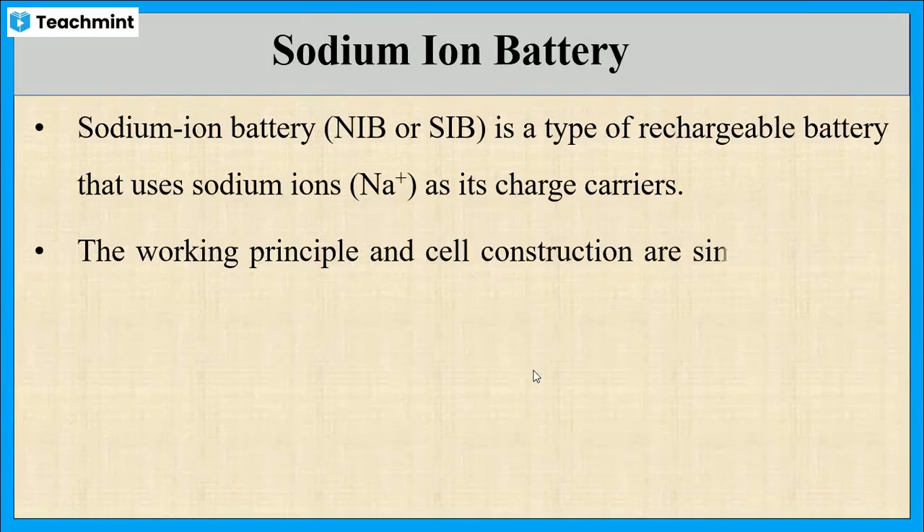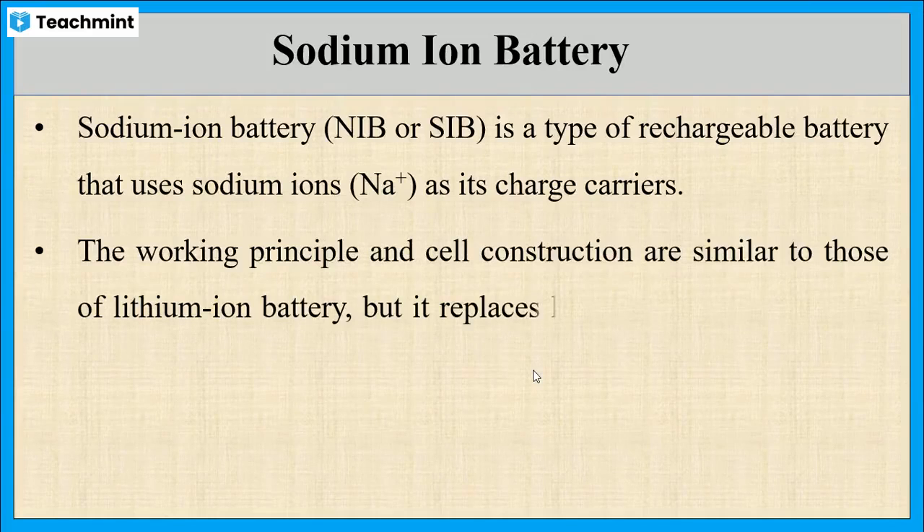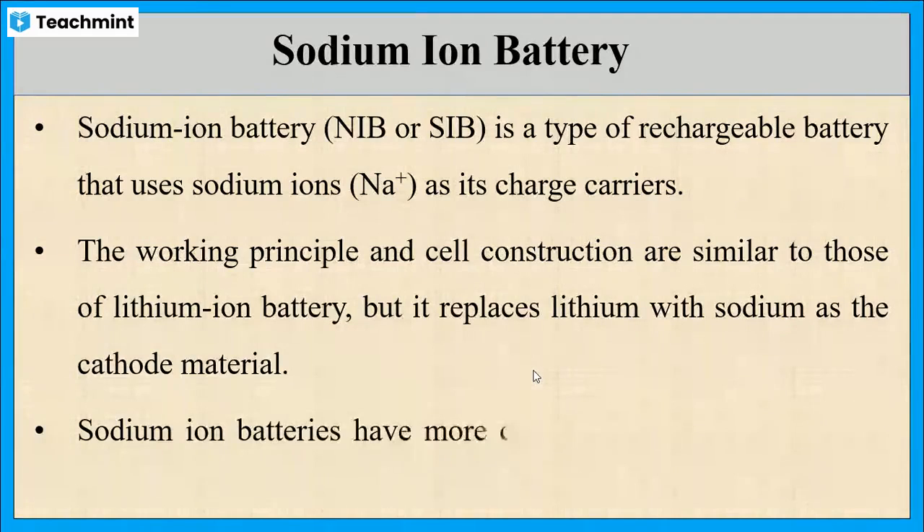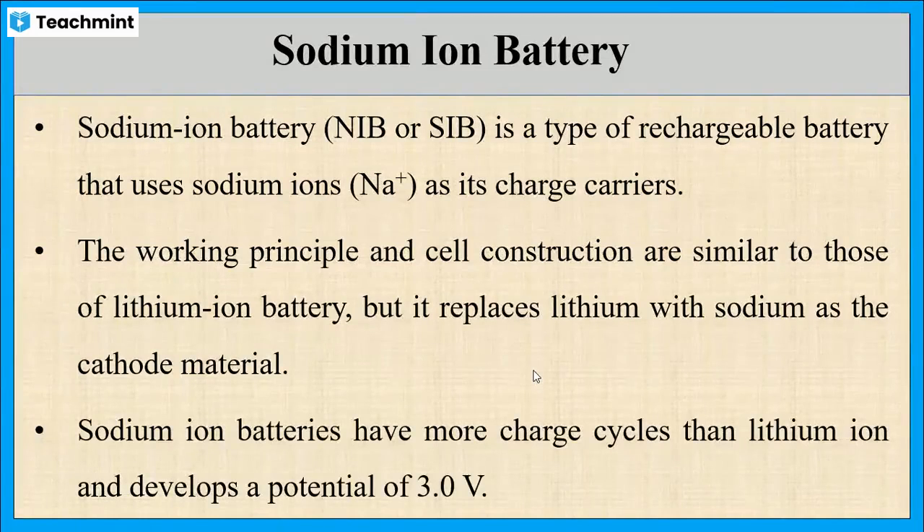The cell construction and working principles are identical to a lithium ion battery. The only difference is that in the place of lithium, here we are using sodium as the cathode material. Nowadays, these batteries are getting more attention for large-scale energy storage because of the natural abundance, low cost, and environmental friendliness of sodium atoms. These batteries have more charge cycles compared to lithium ion batteries and develop a potential of 3 volts.